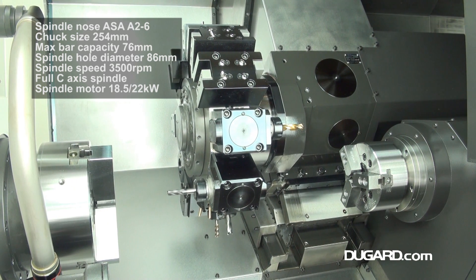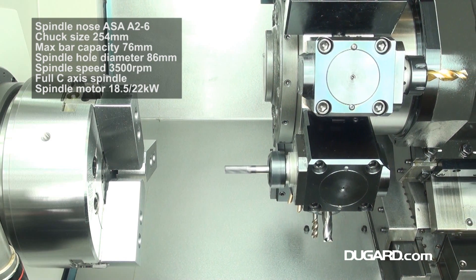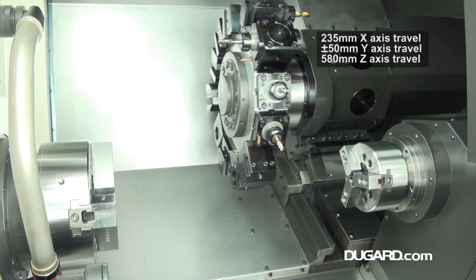It has spindle speeds up to 3500rpm driven by a FANUC motor with 18.5 to 22kW AC. The C-axis main spindle has a B2 sensor detector and a minimum of 0.001 degree movement.